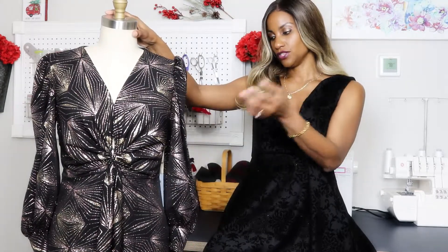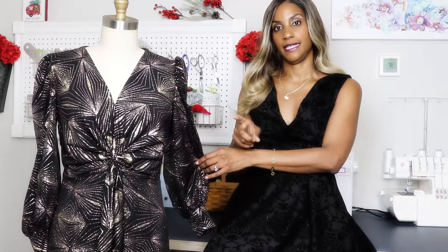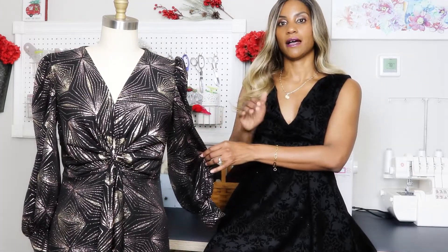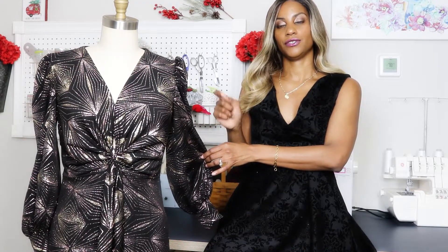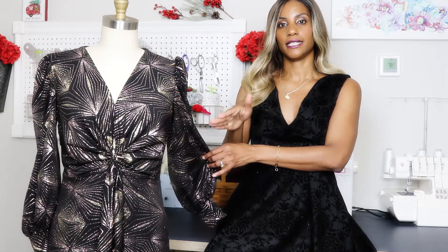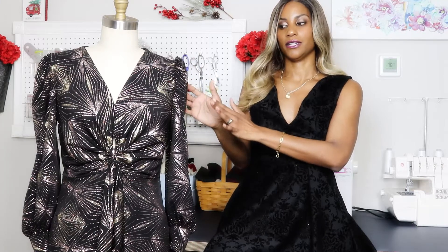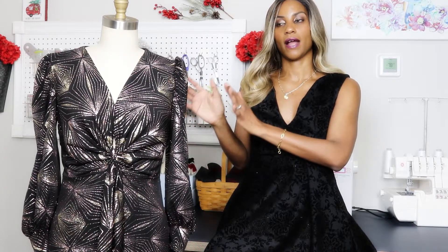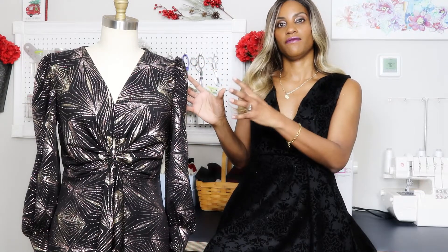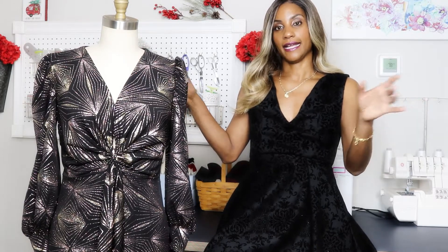The other modification — and you will not be able to see it — is that this has been shortened, so it falls just above my knee. And I hand-stitched the hem because I just didn't want to see any machine stitch line on the hem of this fabric. Especially with the glitter, I just didn't want those stitch marks, as they're so predominant on a fabric such as this.